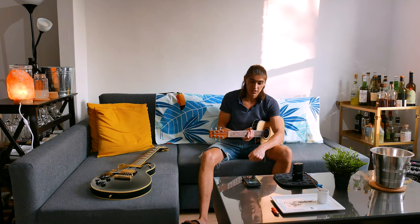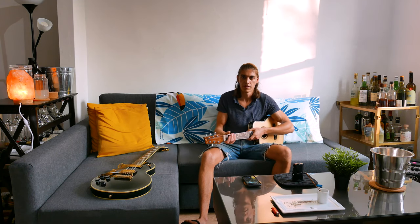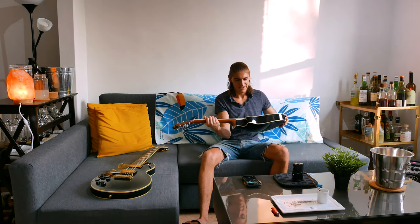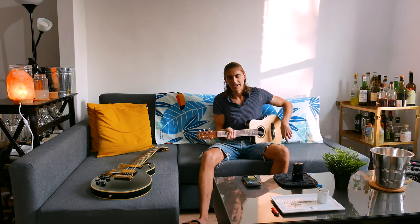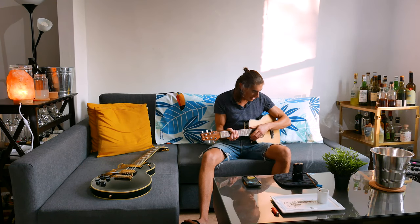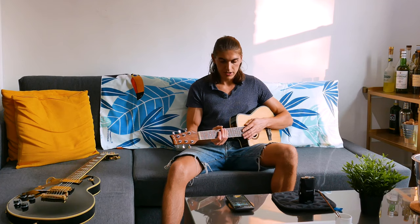It sounds pretty good to me. I'm not really used to playing acoustic guitar — it's actually my first acoustic guitar. I have yet to give it a name, give me suggestions in the comments. I really like it so far — it's super tiny but it still sounds pretty loud and pretty warm, which I really like.